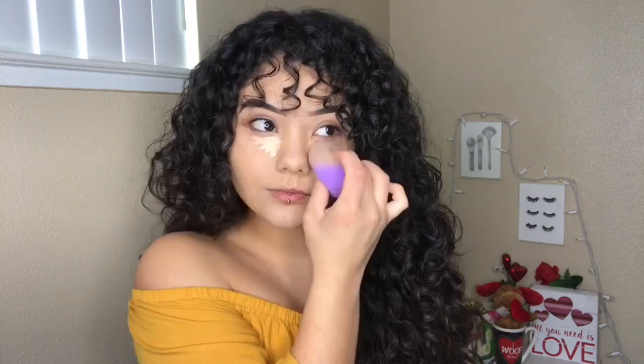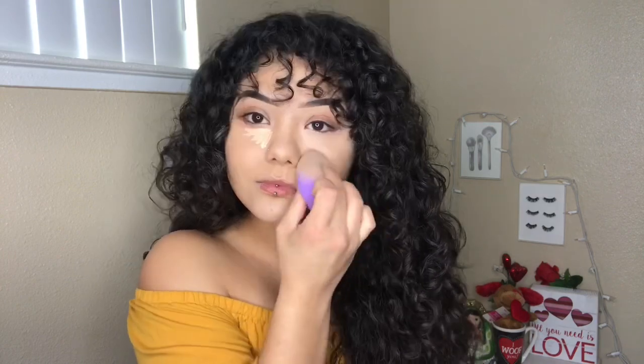Before concealer, I'm going to be taking the LA Girl Pro Conceal in the shade Natural. To set my face today, I'm going to be taking the ColourPop No Filter Setting Powder.